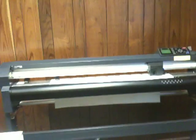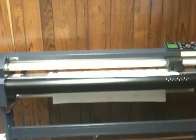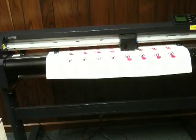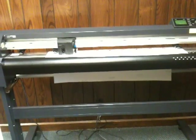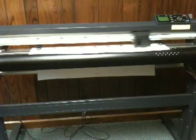Then we move over to our computer and simply press send. After hitting OK, the machine then measures that crop mark as well as the other three so that it knows exactly where the image area is, and also detects the contour cut lines we placed in it during the initial setup.